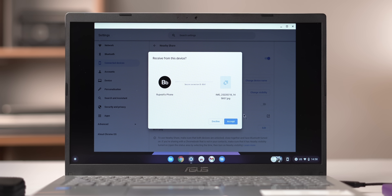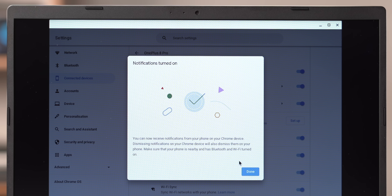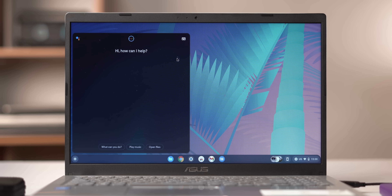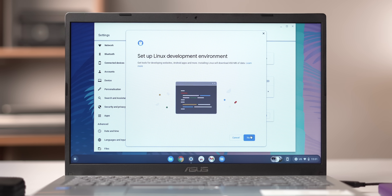If you've used Chrome OS, you know that the Chrome OS and Android phone integration is very good, and you get that experience with Chrome OS Flex. You can share files between the phone and PC with Nearby Sharing, get phone notifications on the laptop, and access phone controls and status from the Chrome OS notification center. The integration is actually very good, and you also get Google Assistant.